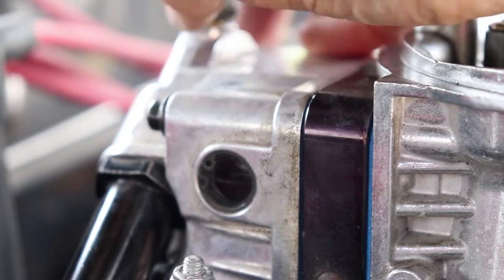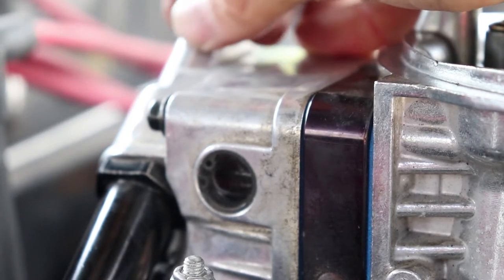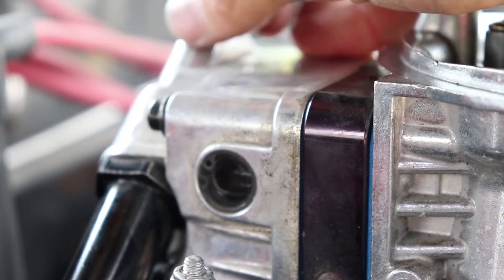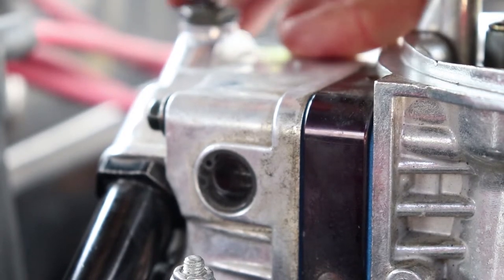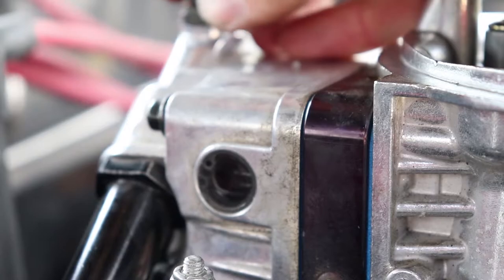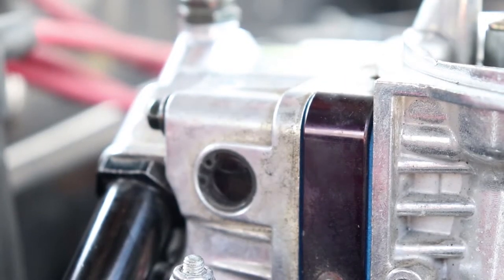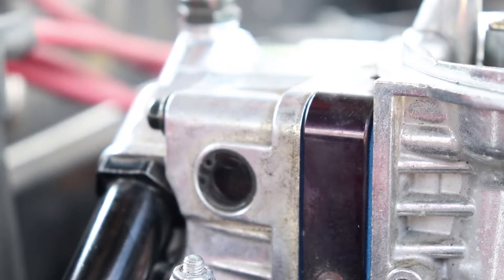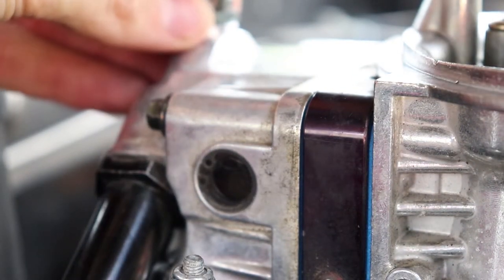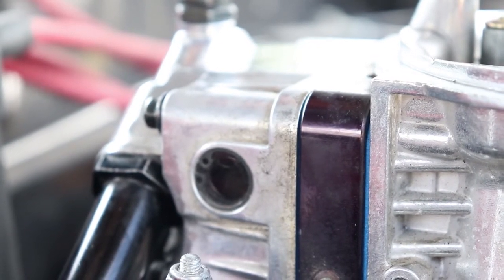Look at that — I'm lowering it and raising the float, and you can see the float moving in there. Now it's working like it should. I'll raise it just a little bit above the sight line and lock that down. When I turn the fuel pump on — fuel level immediately went up but we are not puking fuel out the top. That's an improvement! That may have actually been part of the problem. At least now it's not pouring fuel into the engine — that's a win in my book.